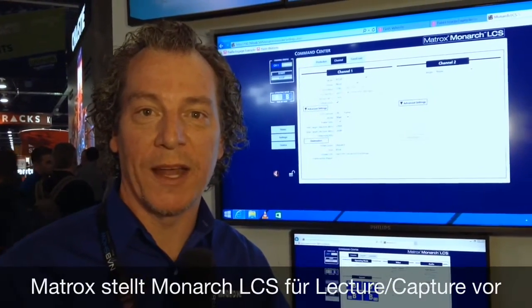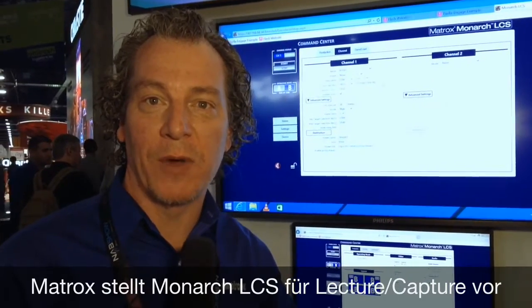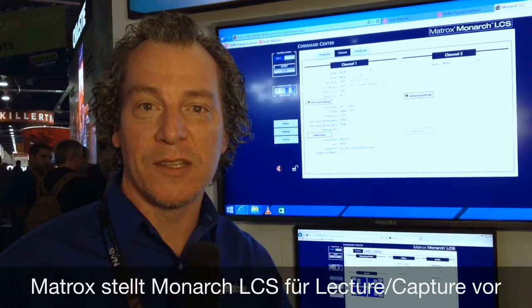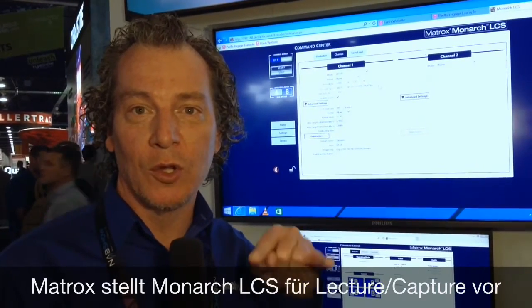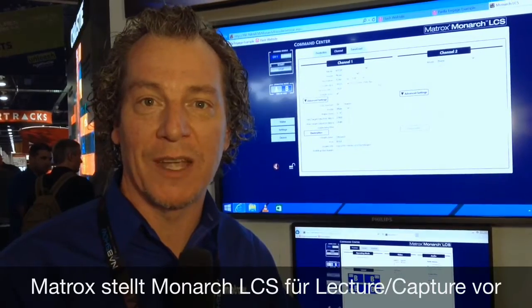Good afternoon, my name is Wayne Andrews and here at NAB 2016 we are proud to announce a brand new product called the Monarch LCS. The Monarch LCS is a dual input, dual channel H.264 encoder for streaming and recording.